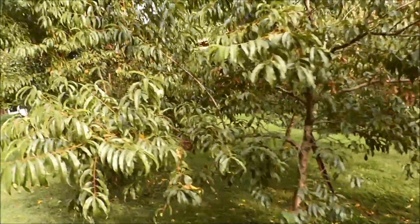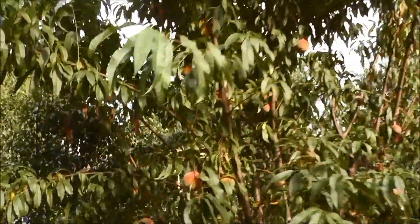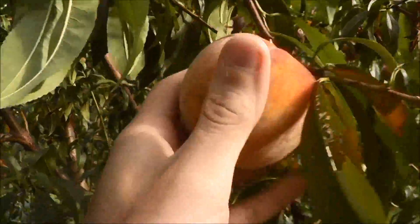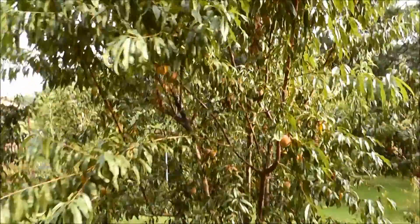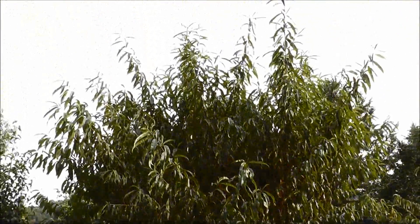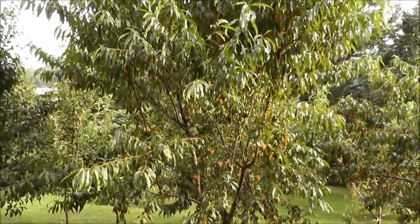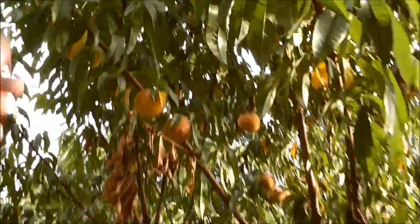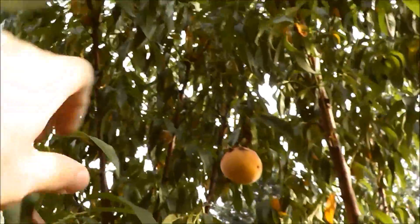The only other tree I still have yet to pick is this one here, and these are starting to look pretty good — they're about ready. I need to figure out what I'm going to do here; this tree is absolutely crazy. I cut it off at maybe six feet last year and that's how much it's grown — it's just gone nuts. But it's still producing peaches.